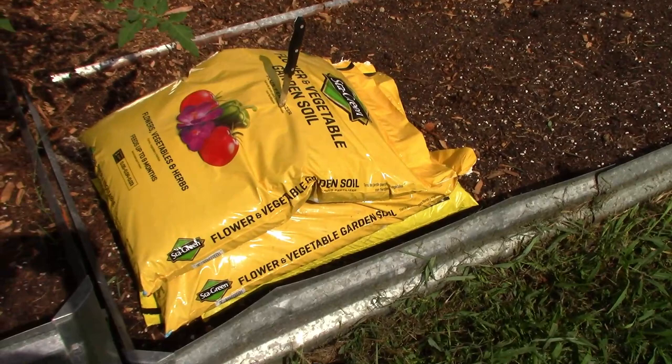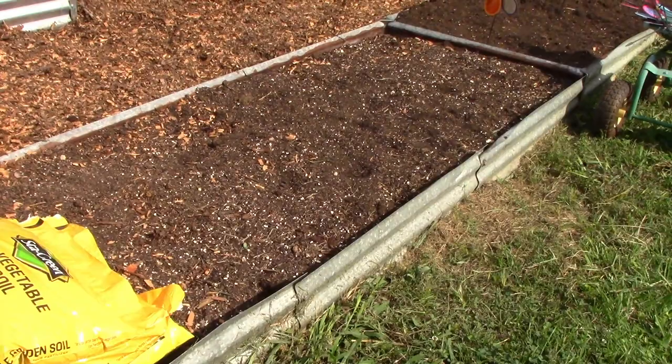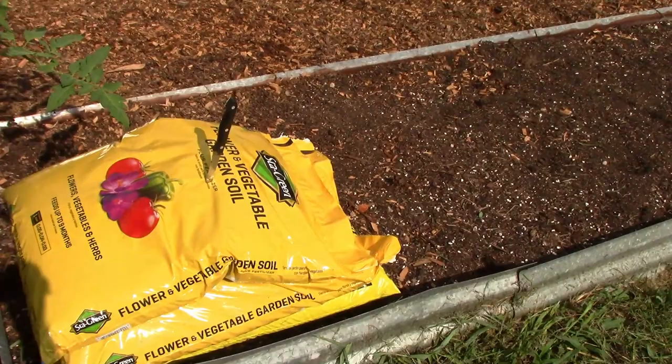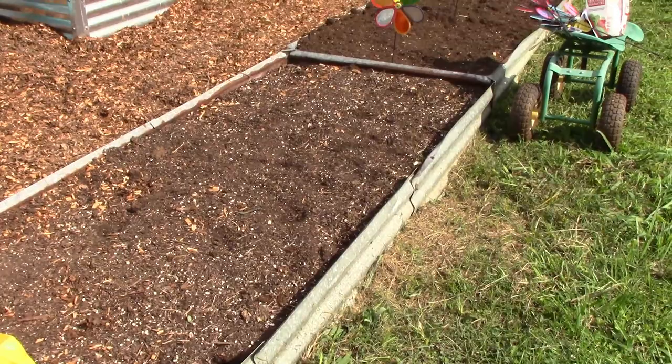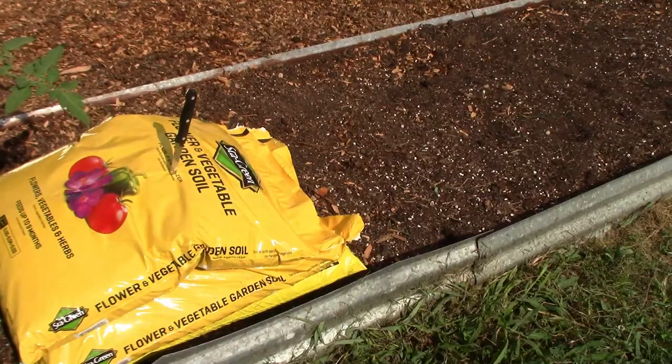The first thing I want to do — I have two bags of flower and vegetable soil, and down in the bottom there is a bag of black cow. Now, this is the bed that formerly had broccoli in it. So I am going to go ahead and just put just a little bit of dirt in here, because that bag doesn't really need hardly anything at all. I am going to get set up and get started on getting that spread out and mixed in.